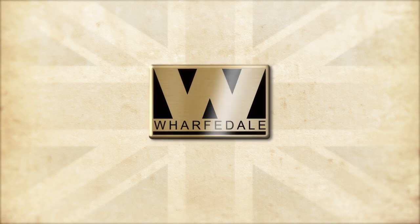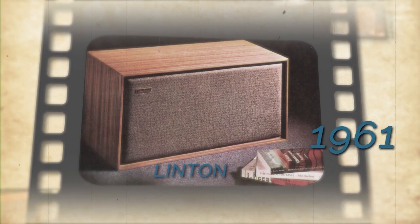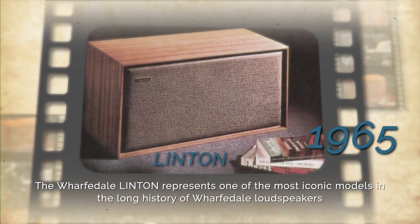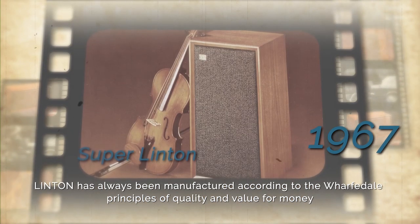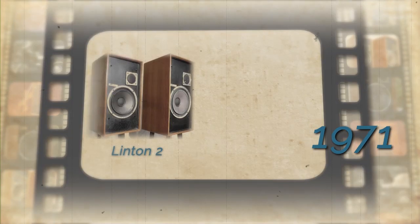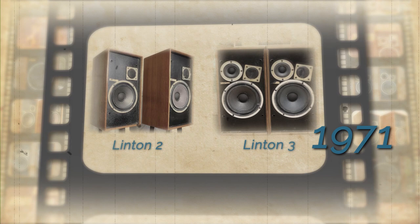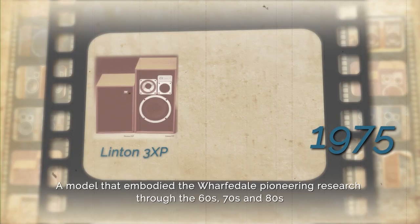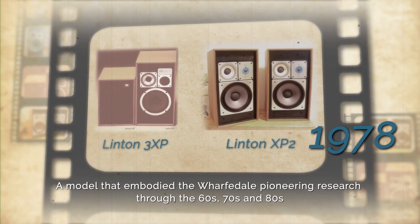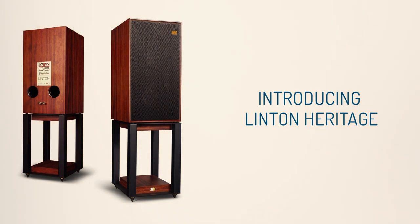Linton is a three-way speaker in the classic Wharfedale tradition. Released in 1965, Linton was an immediate hit thanks to its combination of size, performance, price and styling, setting a trend that was to define the concept of a modern hi-fi loudspeaker. Linton quickly became an iconic design that resulted in many upgraded versions that embodied all the advances in Wharfedale's pioneering research during the 60s, 70s and 80s.